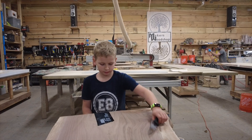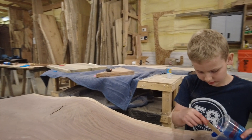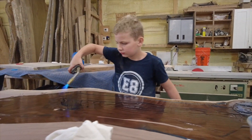Then you have to tape it so the epoxy won't come out. Then you have to take barks out of cracks so you can put epoxy into it. Then you pour the epoxy into the cracks. Then you heat up the epoxy so there are no bubbles.